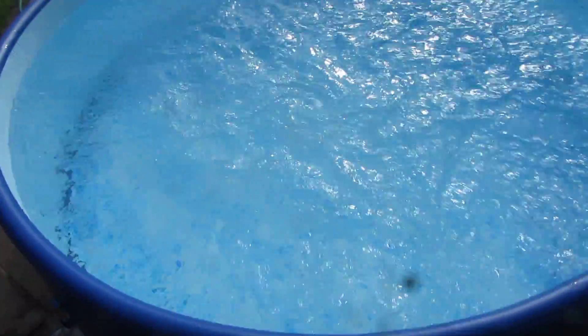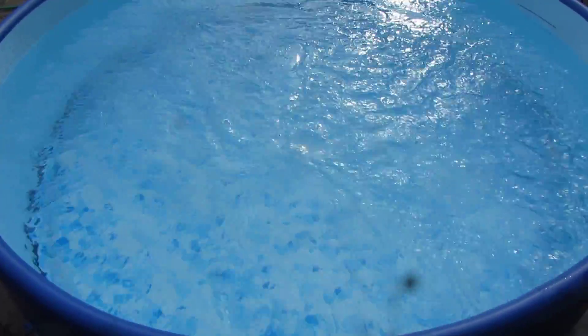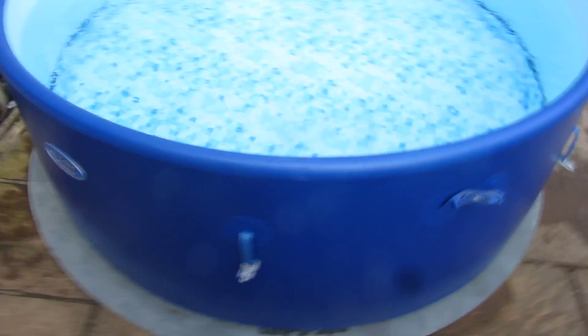If you press this button here you get bubbles — holy moly, yeah, quite a lot of bubbles actually. It's so posh, they're not bubbles, they're hydrospherical objects probably. That's pretty cool isn't it.